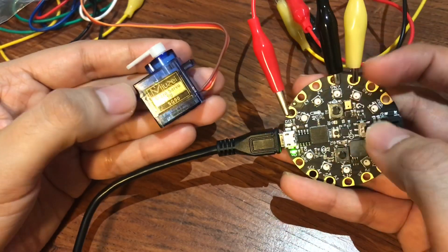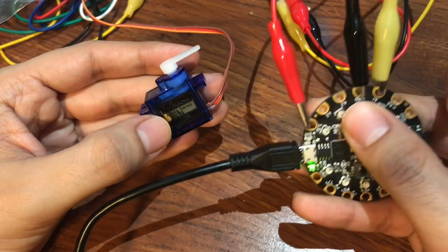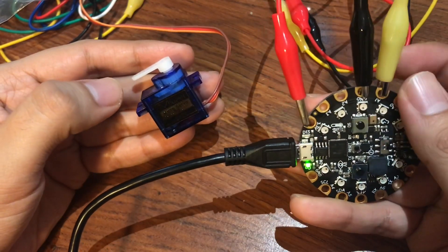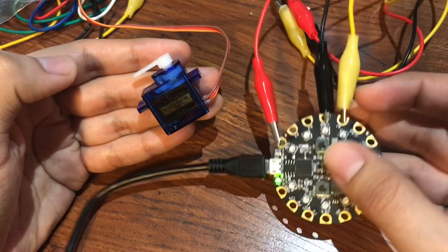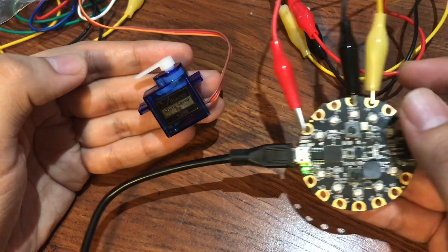Now let me show you how it works. When you press button A it moves to one side, and when you press button B it moves to the other side. When you press both at the same time it should repeat the motion twice, and there you go.